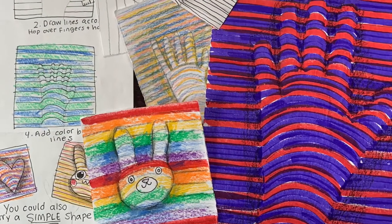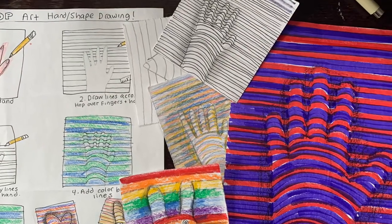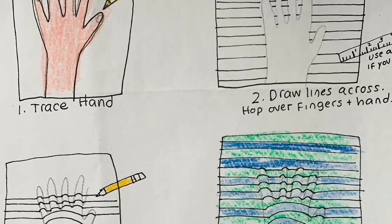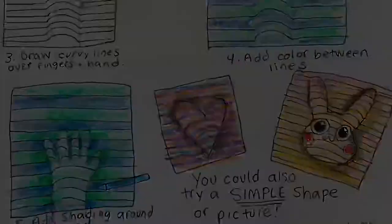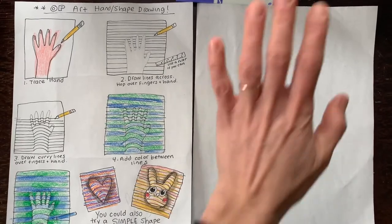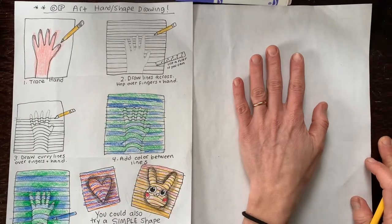Are you ready to create some op art of your own? All you need is a pencil and a paper for this one. This picture with some step-by-steps is on your Schoology page to look at. Start off by drawing either your hand or a simple shape. I'm going to show you a hand first.